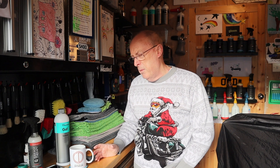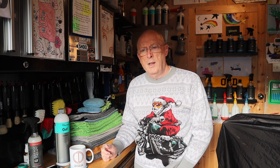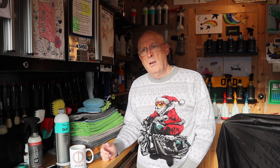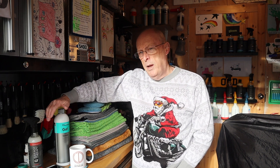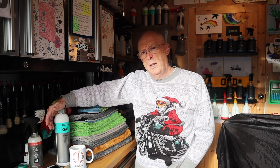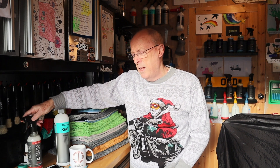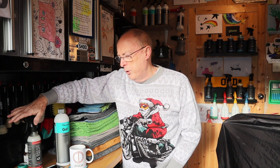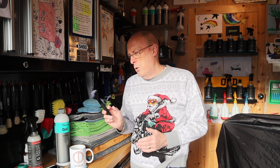Whenever I come out in the workshop I always find other things to do. I washed and waxed the X3 the other day — if you saw my last video — and I really need to get in and hoover it and give all the surfaces a bit of a clean. When I clean interior surfaces like the piano black gloss surfaces, I always use Garage Therapy GT2 quick detailer, but before I put that on I always use a really soft brush just to dust it off first.